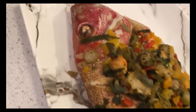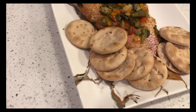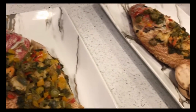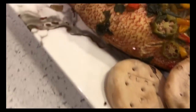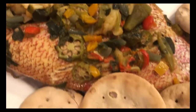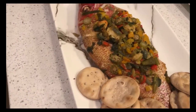So guys, here is my final product — my beautiful red snappers served with some water crackers. Isn't it lovely? All that goodness. I hope you guys enjoy this video and I will see you next time.